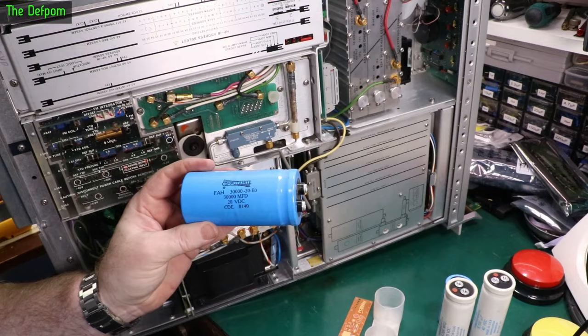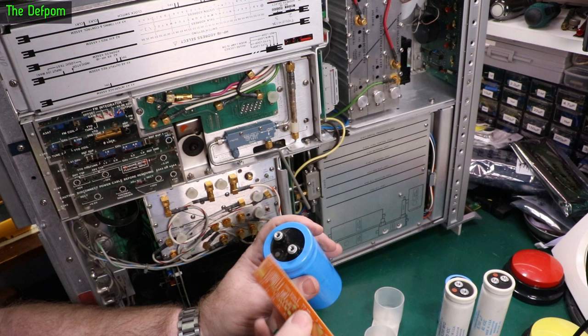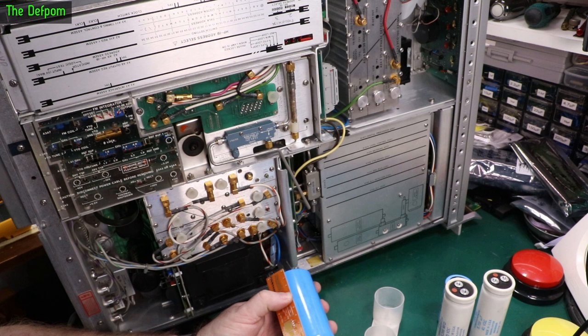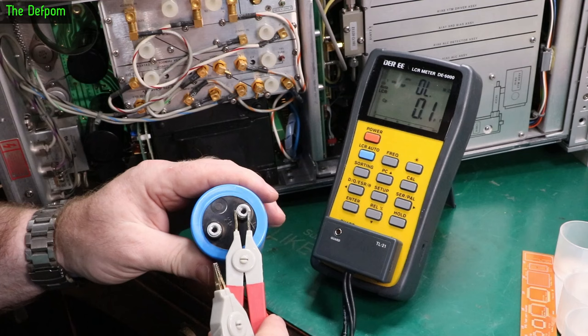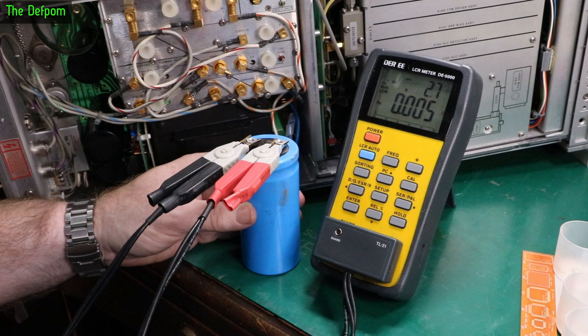So this is the capacitor I need to replace: 20V 30,000μF. The spacing looks about 22 millimeters, and the diameter is about 50 millimeters wide, about 10.5 centimeters long. I'm going to measure it on the DER EE since I've got it here on the desk. Let's see what we get. For a start it's reading it as an inductor — that's not a great start. Or a resistor. Let's change frequencies because it's probably the value of it.